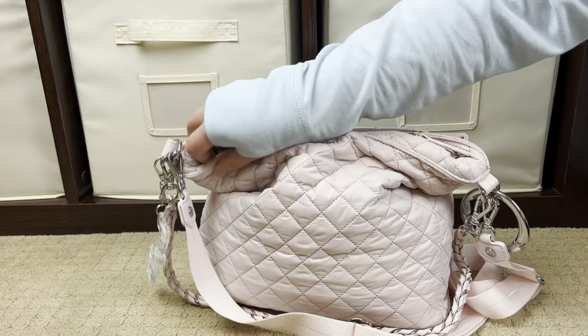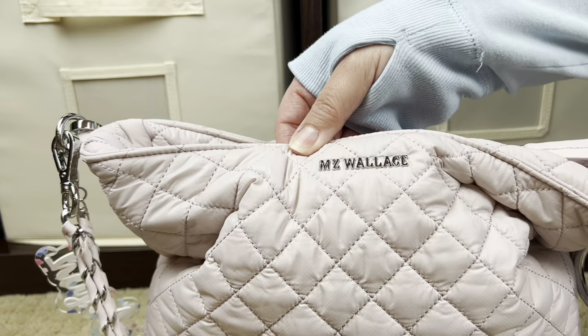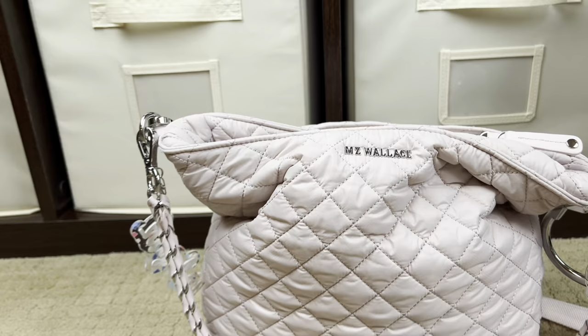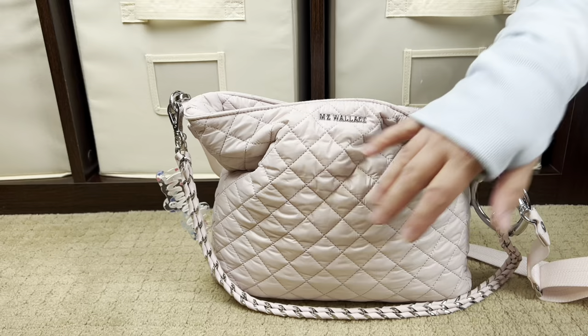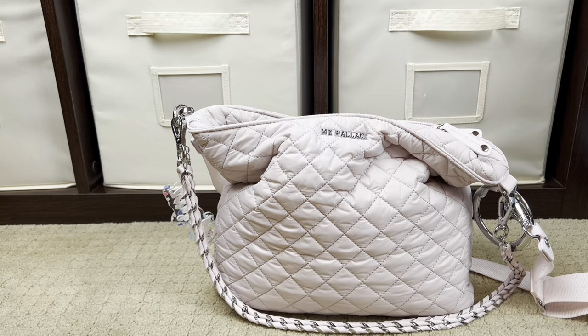For those unfamiliar with MZ Wallace, their hardware comes in silver or gold depending on the print or color. This particular one is Rose and it comes with silver hardware. I'm a silver hardware girl through and through. I love this pink — it's the most beautiful pale neutral pink — and it has silver hardware. This color just spoke to me in a way I can't even explain. But let's jump into how I have this bag packed up.